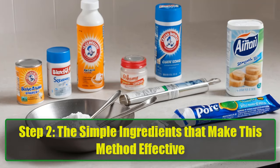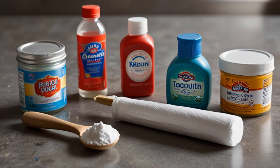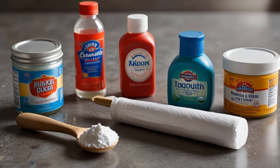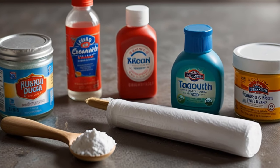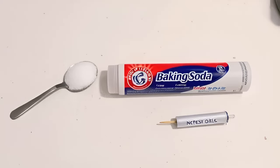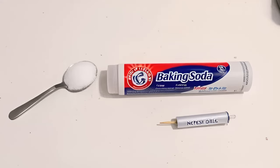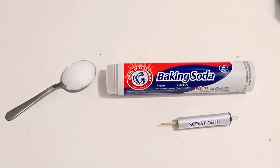Step 2: The simple ingredients that make this method effective. First, sugar — the sweet lure. To start, grab a tablespoon of sugar. Why sugar? It's simple: cockroaches are attracted to it as an easy, irresistible food source. It's the bait that ensures they can't stay away. Imagine a delicious buffet — this is how sugar lures them right into our trap.